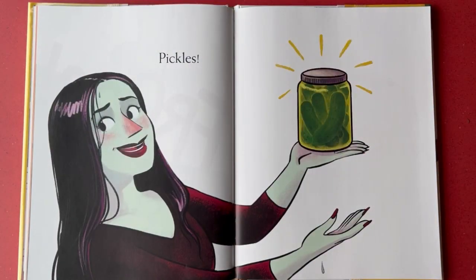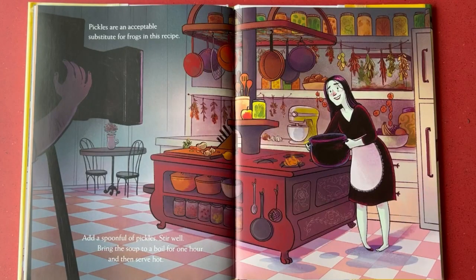Pickles. Pickles are an acceptable substitute for frogs in this recipe. Add a spoonful of pickles.